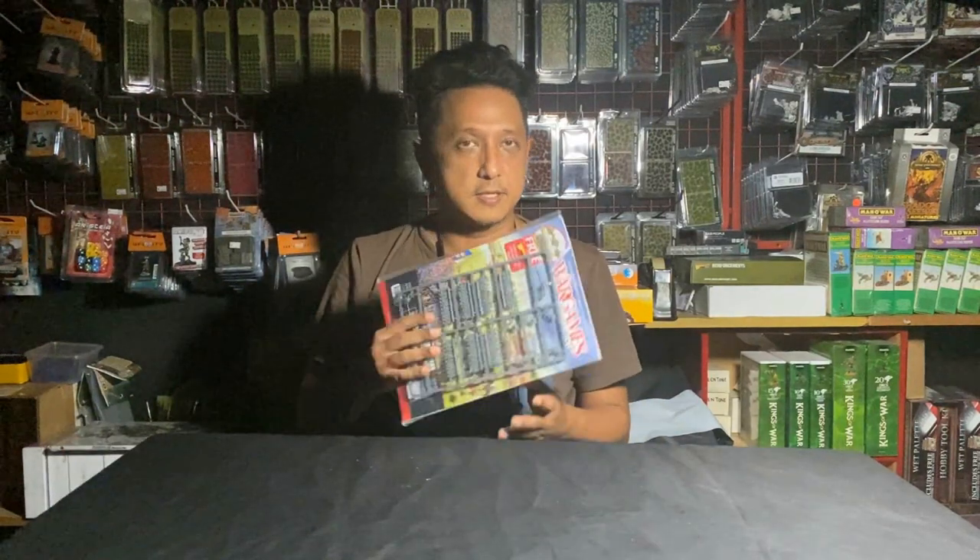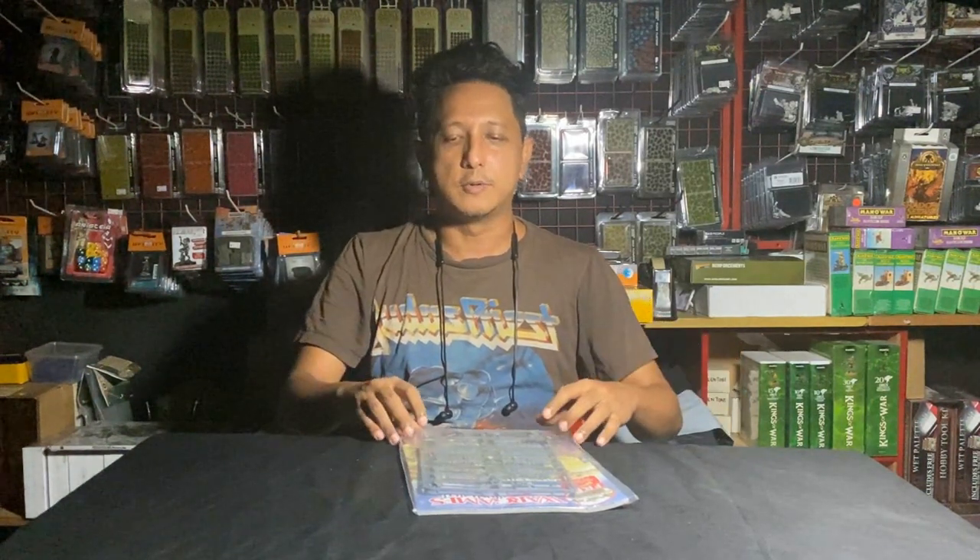Then I'll compare this sprue with another one of Warlord Games's products — the 28mm English Civil War regiment — putting them side by side so you can see the comparison. Finally, I'll give you a quick carousel look at the paint job. So that's the plan for this issue — let's get to it.